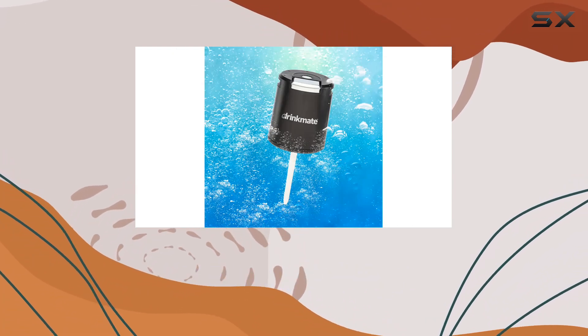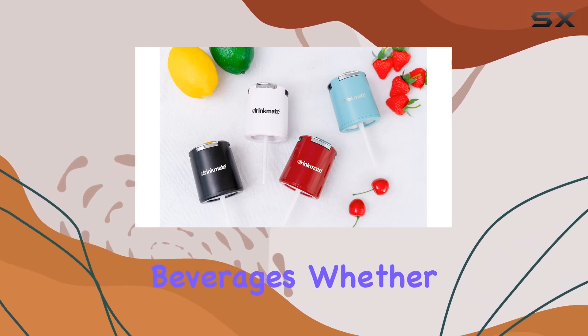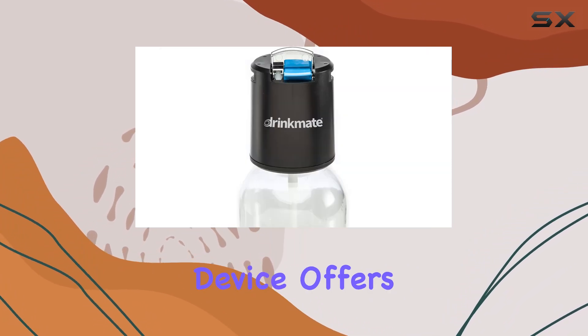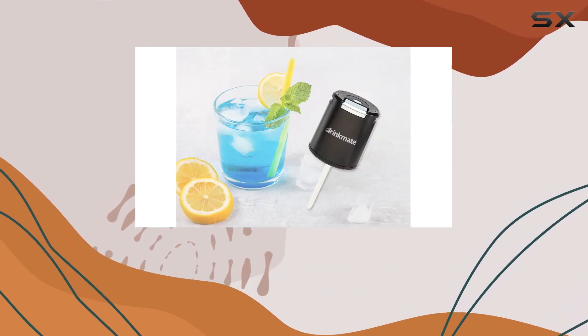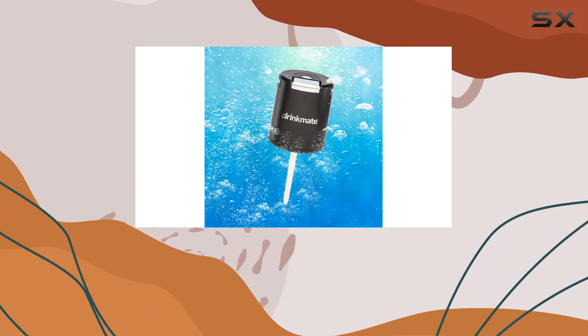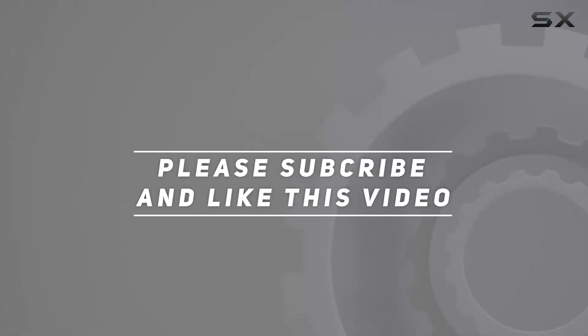In conclusion, the Drinkmate Fizz Infuser is a game-changer for anyone who loves experimenting with carbonated beverages. Whether you're a mixologist in training or simply enjoy a refreshing fizz in your drinks, this device offers endless possibilities. So why settle for store-bought sodas when you can craft your own custom carbonated creations? Cheers to unlocking the ultimate carbonation experience with the Drinkmate Fizz Infuser. Check out the video description for an updated price, and thank you for watching.